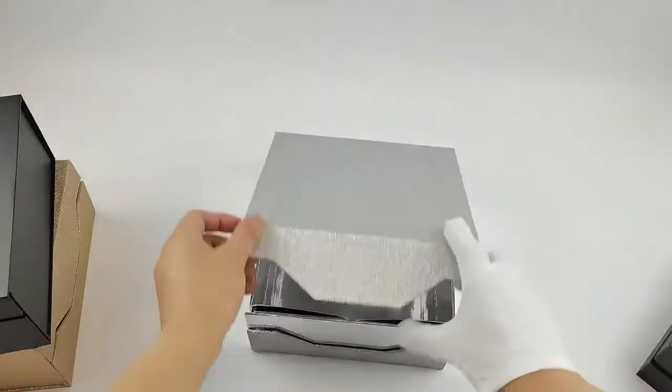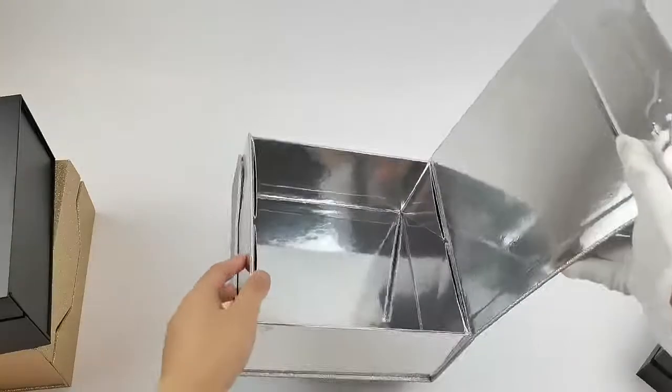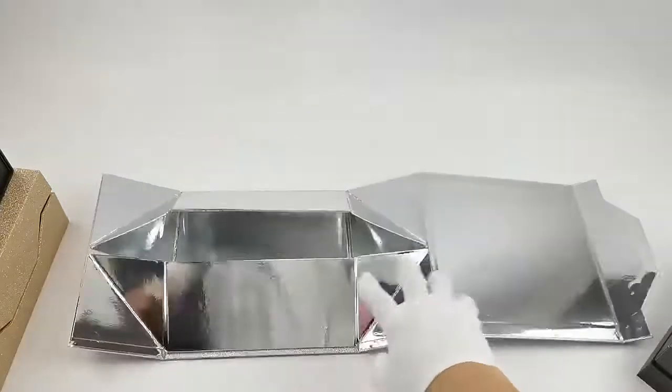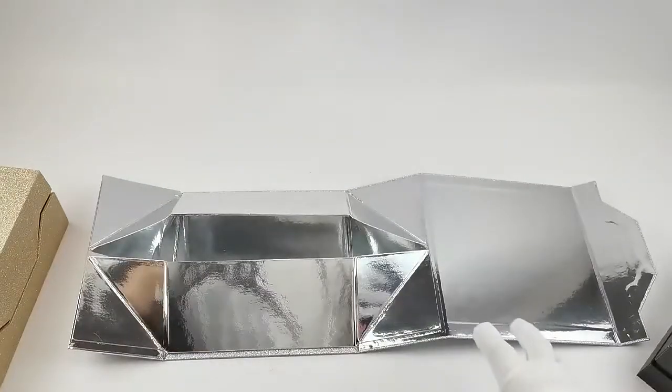You can see inside with silver paper — it's luxury and affordable. When shipping and transporting, it will save transport costs.